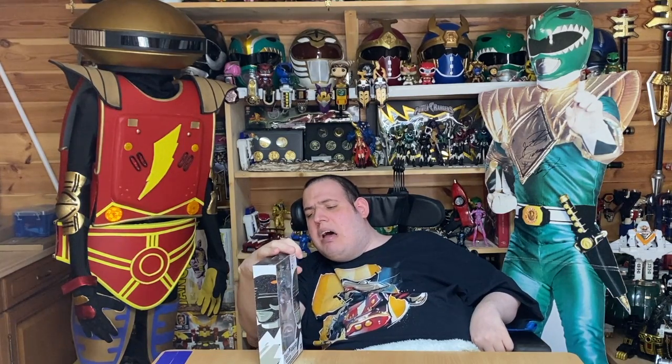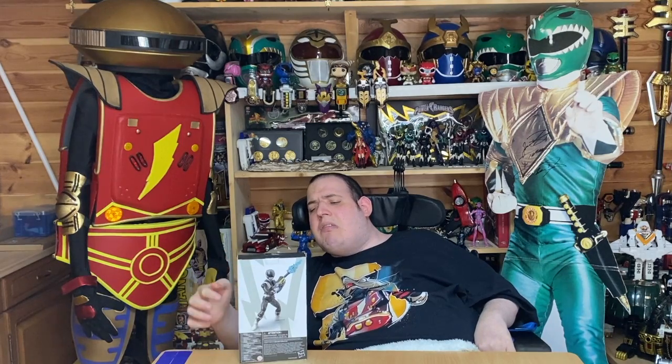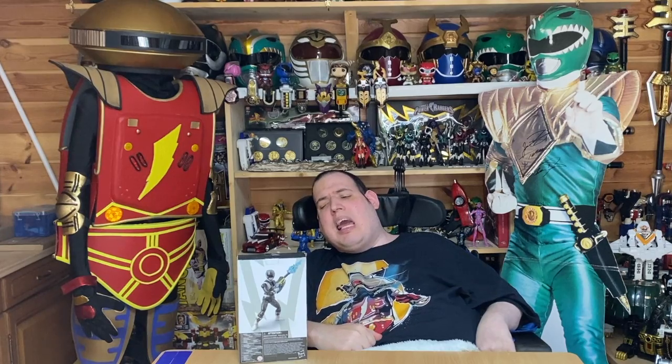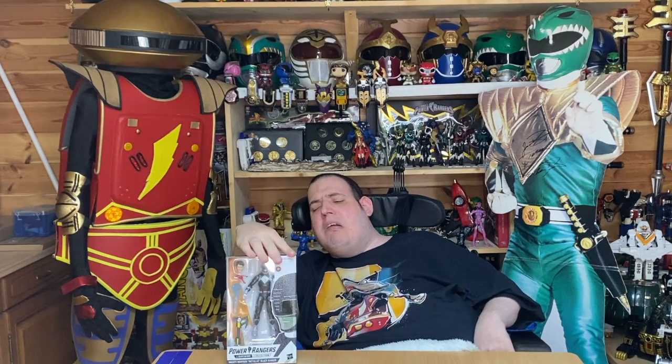This is the other side of the box, which has the other side of the helmet, and it's also textured. And this is the back of the box, which looks absolutely amazing. The artwork on this box from Tom Wayland is absolutely amazing.